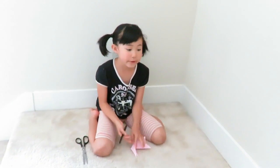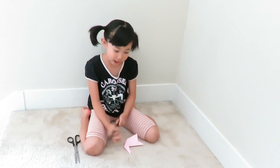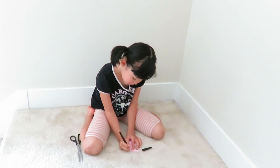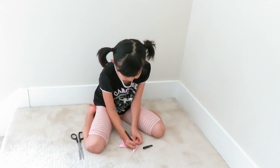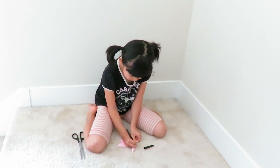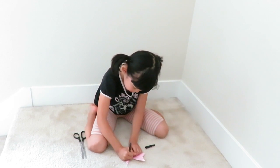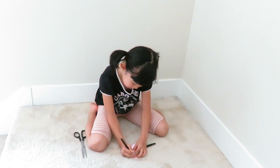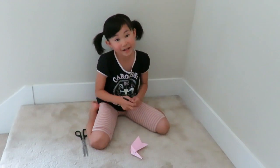You can put these bunnies on a counter or anywhere you like to decorate. Take your pen and make eyes — you could make it a girl or a boy, anything you like. Make little whiskers, because bunnies have whiskers. If you like, you could make a ribbon.